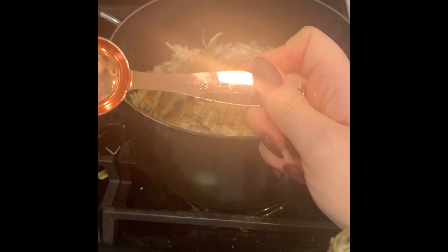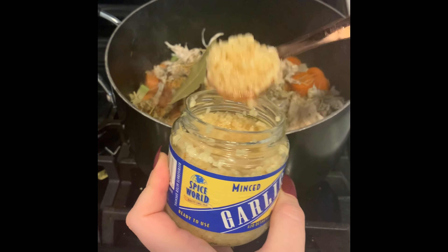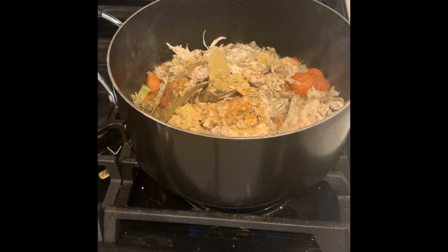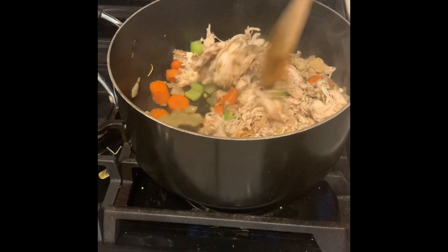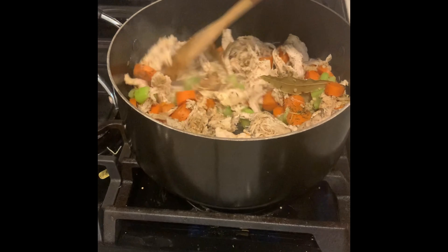Finally, we're going to do one tablespoon of our minced garlic. Now we're going to give everything a good stir so that all of our veggies and chicken have those yummy herbs on them. They're going to add so much flavor to our chicken noodle soup.